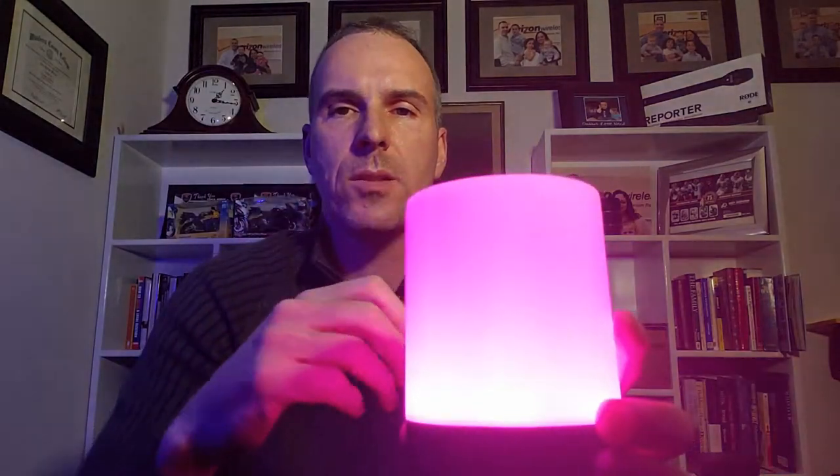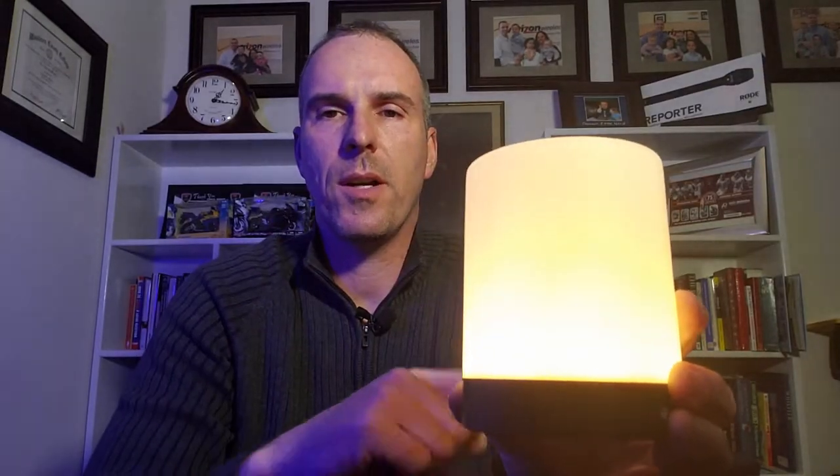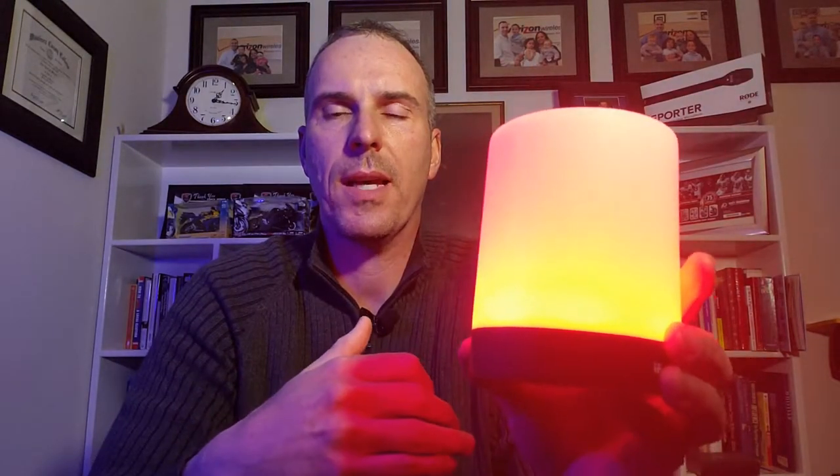I think it would go well for camping, at your table or hanging up as a light. It has all these different colors, and it also has a plain white light so it can be a regular light as well. Those are the various different colors to it. What I'm going to do now is turn off all the lights so you can see what it looks like, just using this as the light to light up the entire room.